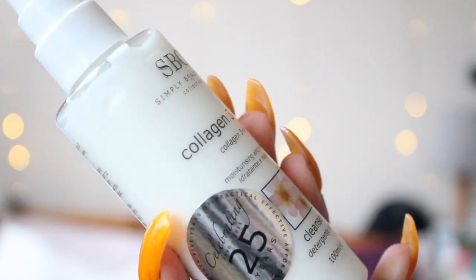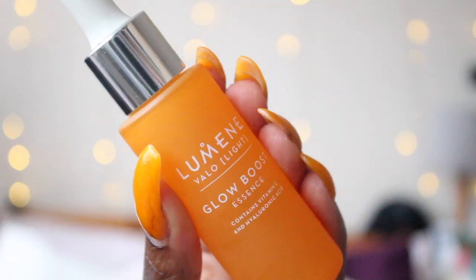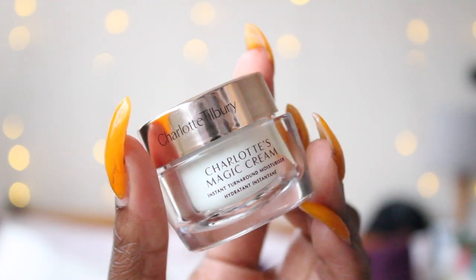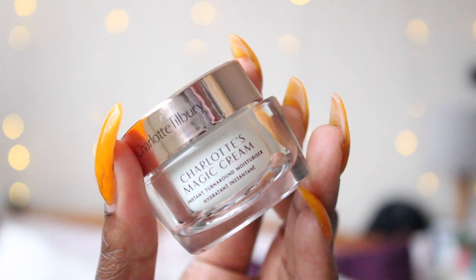I've removed that concoction from my face, then cleansed my skin with the Simply Beautiful Collections collagen cleanser, and moisturized using the Lumen Glow Boost, which contains hyaluronic acid — really good for absorbing a moisturizer. For moisturizer I used the Clinique Moisture Surge followed by the Charlotte Tilbury Magic Cream, because I really like that combination. I also popped some Dr. Paw Paw on my lips because that's my favorite lip moisturizer.